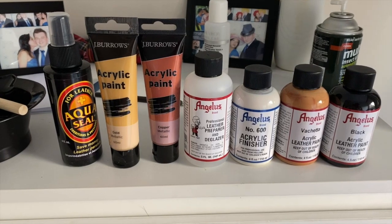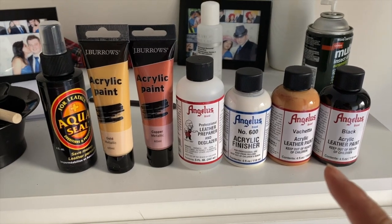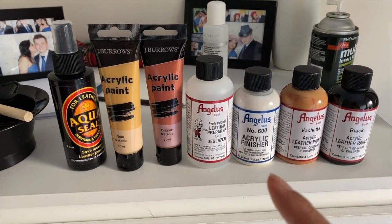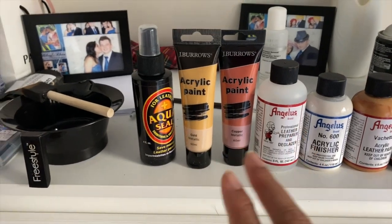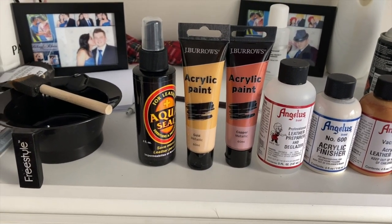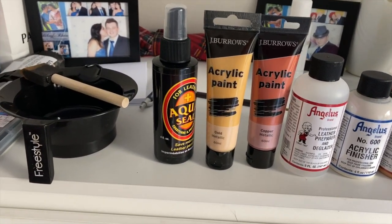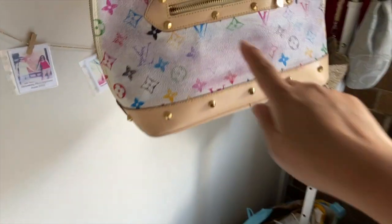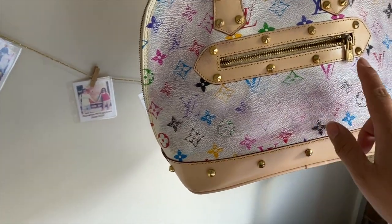I received the things I need for my DIY. I've got some Angelus leather paints in black and Vachetta, the acrylic finisher, and the leather preparer, which is essentially a really strong acetone. I also bought two acrylic paints which I intended to use for the zippers. I'm not sure if that's going to work. I've also got my mixing bowl.